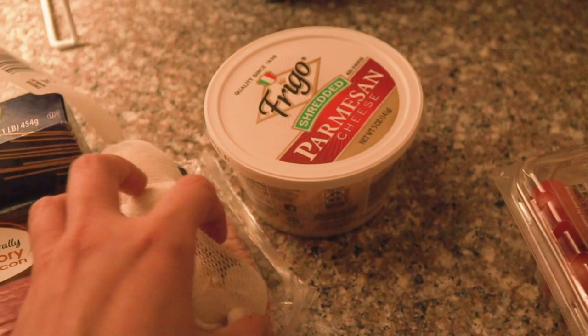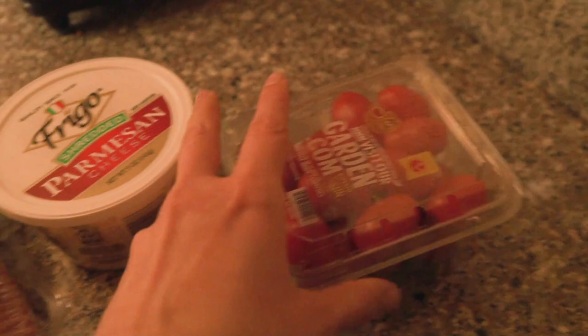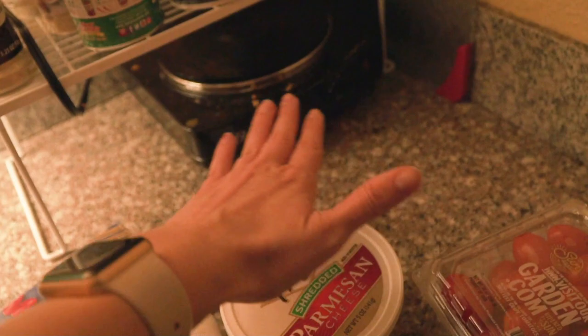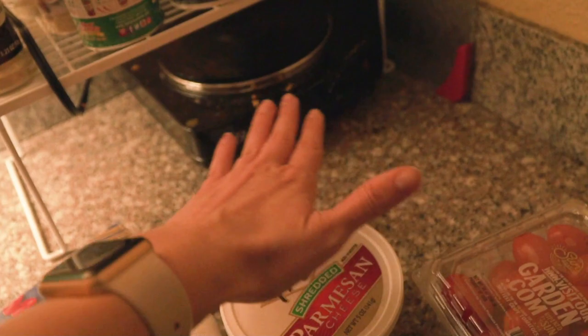I got some chicken, I got some bacon, garlic — I don't know how to cook garlic, so I'm kind of nervous about that — parmesan cheese, these tomatoes. I need fettuccine but they don't have fettuccine, so I got thin spaghetti, which I think is the exact opposite of what I'm supposed to use. Got a pan I'm going to use — got my little hot pan. I need to clean it. Yikes.